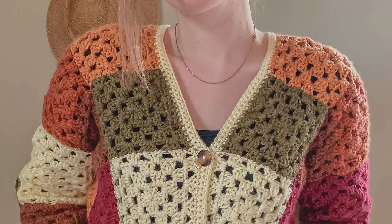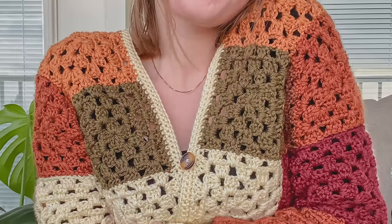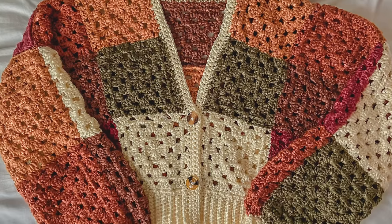This next pattern is for all the granny square lovers — it's the Crochet Cozy Granny Square Cardigan by Hey Hey Crochet. I love this beautiful cardigan made with granny squares; it looks so cute, so cozy, and pretty simple to make too. She has the free pattern as well as a video tutorial. I love how modern this looks even though you're using granny squares, and the colors she chose really scream autumn.